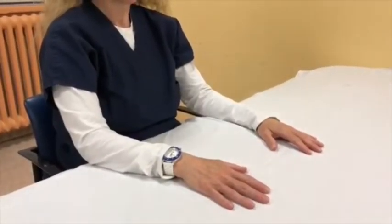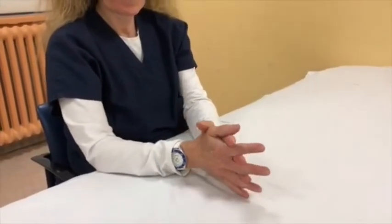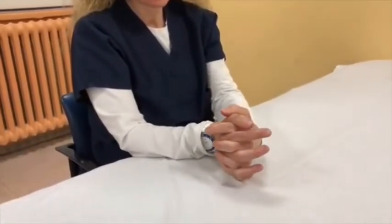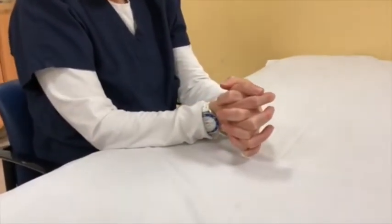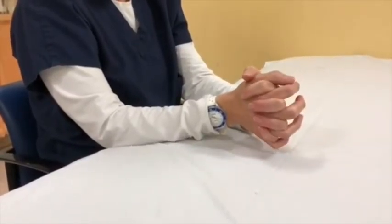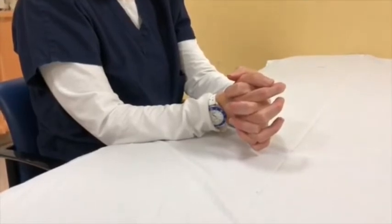Place your hands together and interlock your fingers. Gently move your affected hand backwards, bending at the wrist. Hold for 10 seconds, then return to the starting position. Repeat the exercise 10 times while counting aloud, making sure not to hold your breath. Breathe normally.